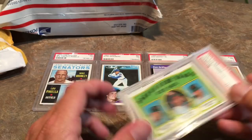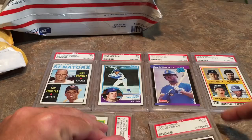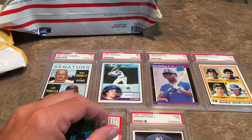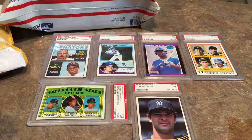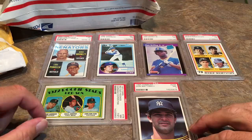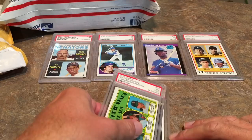Carlton Fisk rookie card, PSA 7, with a stain on it unfortunately. And then we have a Don Mattingly rookie card, PSA 7, 1984 Donruss — pretty nice looking card. So that is a total of six cards. It's a PSA 7 graded rookies lot of six, which is correct. This first package cost me $81 for all these cards, free shipping. I'm hoping to flip some of these cards — if I can make back like $120, I'd be happy. I'm going to put all these on eBay; wish me luck.